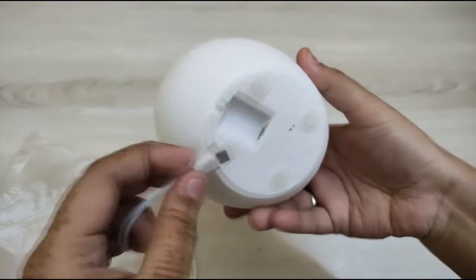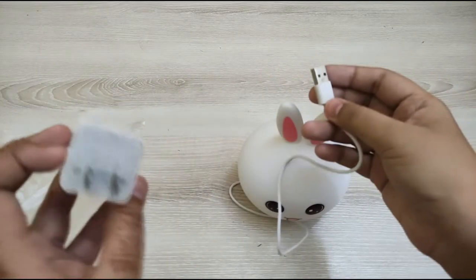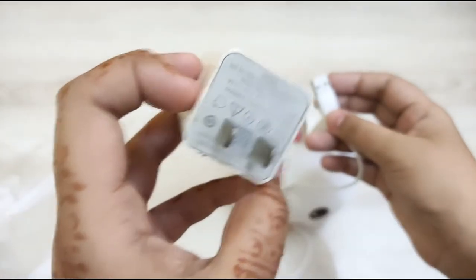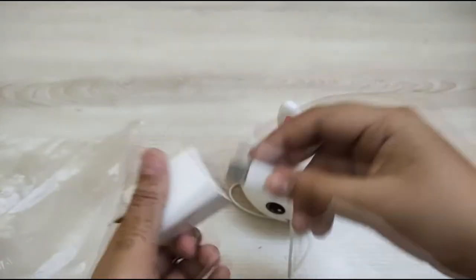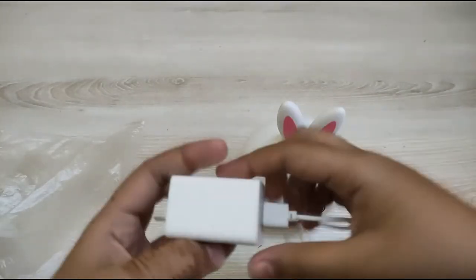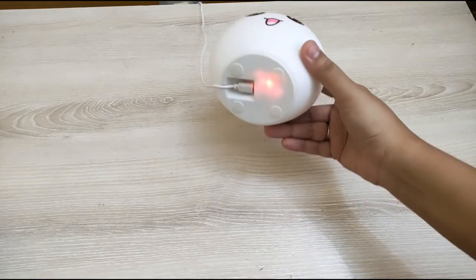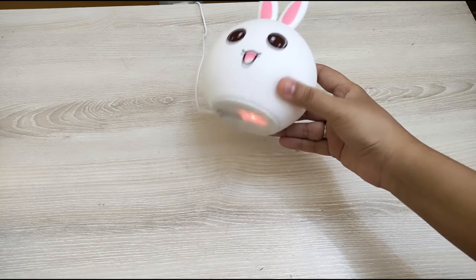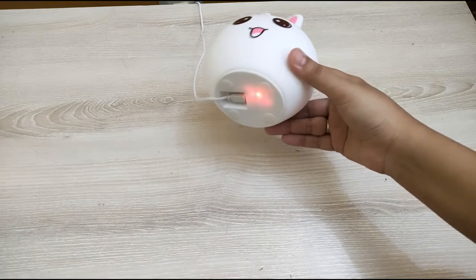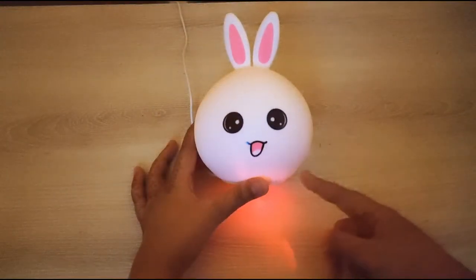The USB cable is a good length — not too small. You can attach it to a normal charger. I've attached my regular charger to it now. When you plug it in, it shows a red light, meaning the device is charging. When it turns green, it means it's fully charged — charging time is two hours.